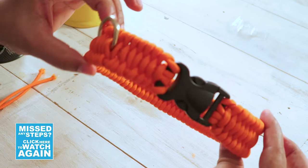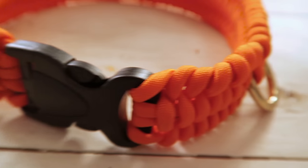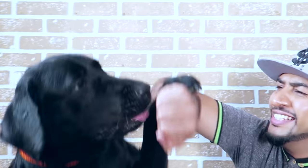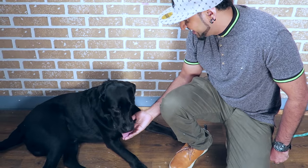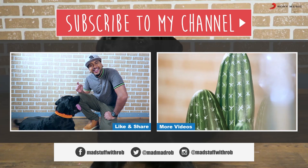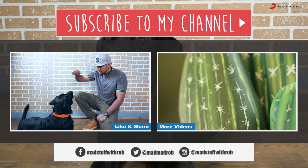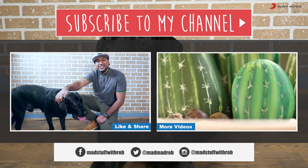We have a brand new collar — check it out! And with that, we are done with our video. I think Shadow really loves his collar. What do you think, Shadow?